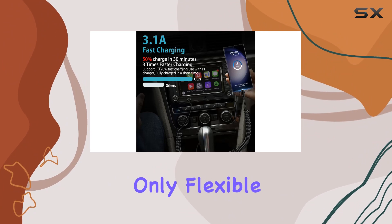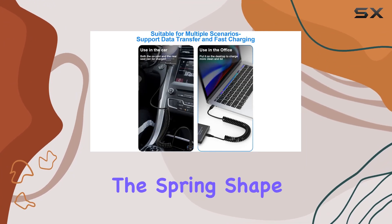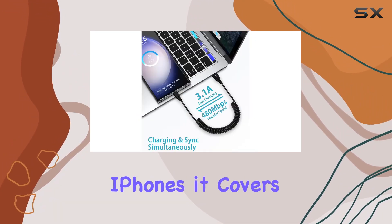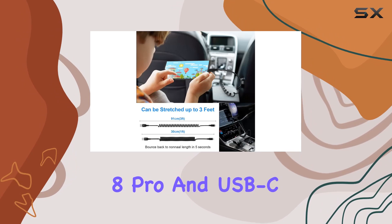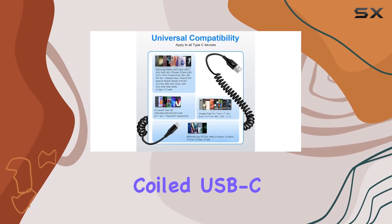The elastic PU material used in the cable is not only flexible but also durable. It rebounds quickly without twining, and the spring-shaped design keeps it organized and out of the way. Plus, it's not just for iPhones — it covers a wide range of devices including Samsung Galaxy, Google Pixel 8 Pro, and USB-C compatible gadgets.